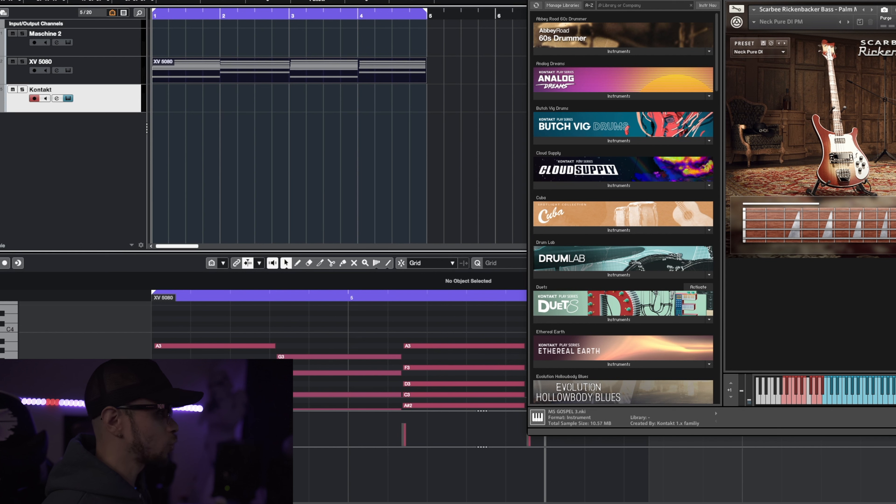Now it's time for us to add a bassline to this track. For this bassline I want to play it in a staccato type of way instead of sustaining those notes. Of course for our bassline we'll be using Native Instruments Rickenbacker Bass, and the idea I got for this pattern goes something like that, then towards the end of the bar it probably goes up.